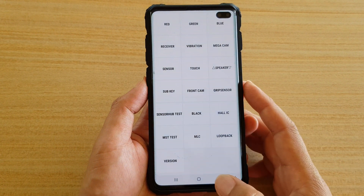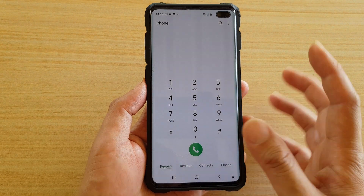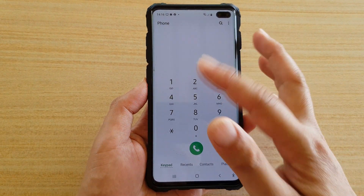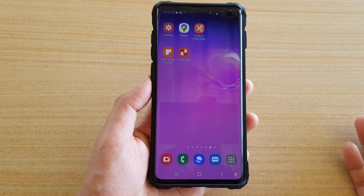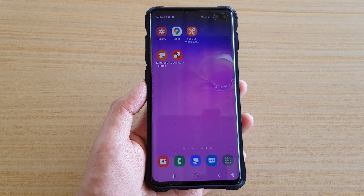To go back to your phone, just tap on the back key — that will go back to your phone application — and then tap on the home key to go back to your home screen. Thank you for watching this video. Please subscribe to my channel for more videos.